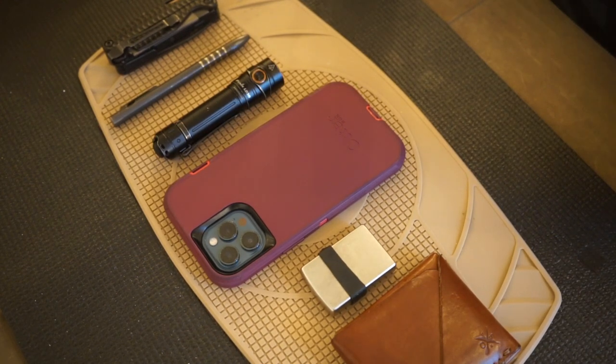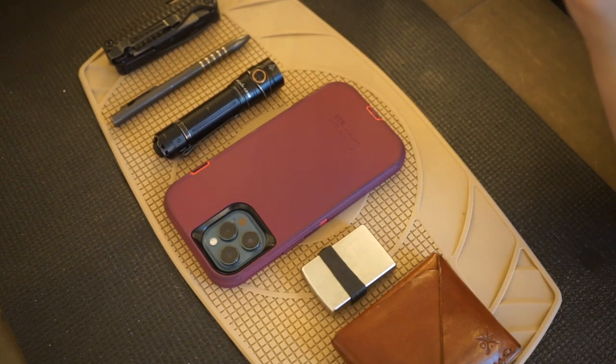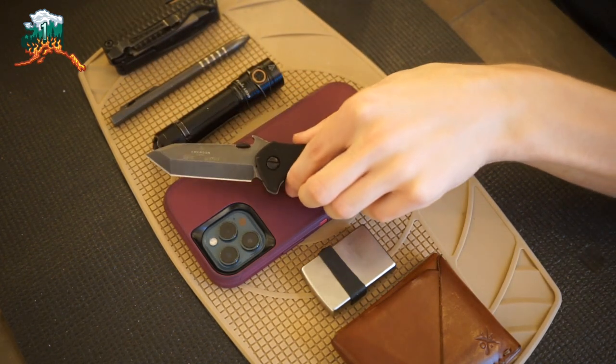This particular Bulldog is in the Thunderstorm finish — basically a DLC coating on top of a stonewash, giving extra corrosion resistance and primarily appearance. This is my first Emerson in the Thunderstorm finish and it looks really cool. Hopefully you enjoyed taking a look at my realistic pocket dump and me going over all of this equipment. As always, God bless and I'm out.